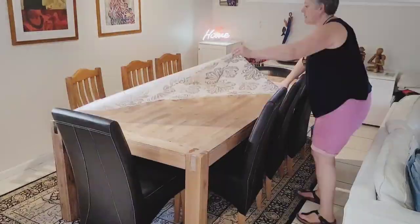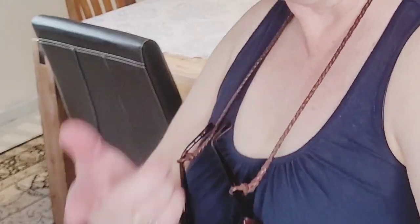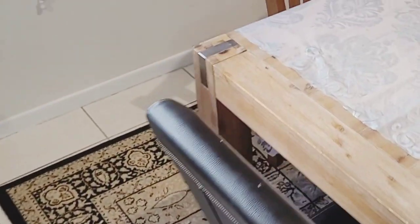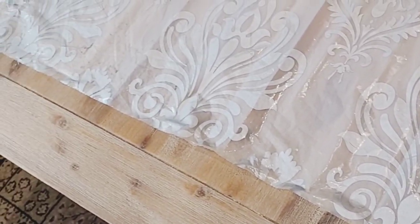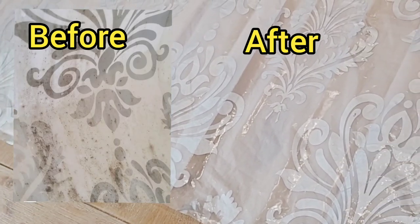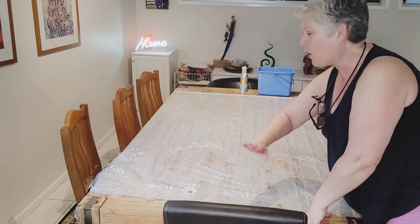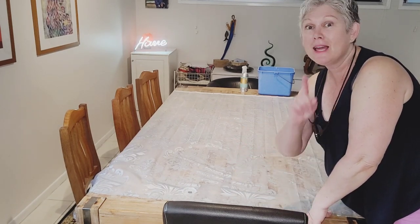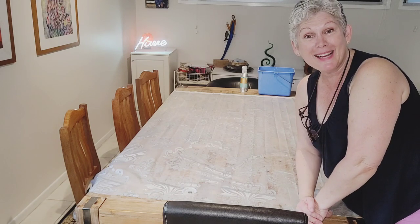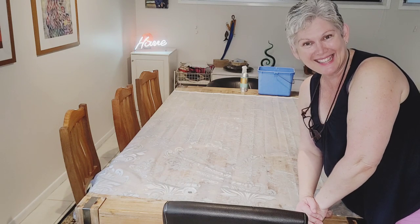This whole process only took about half an hour — it was not a big job at all. It's completely clean, and this was the really dirty section. I think you'll agree that it has come up brilliantly. All the mould has gone, and there was definitely no need to throw that away. Not only does that save money, it actually saves the environment too — so that's a total win-win.